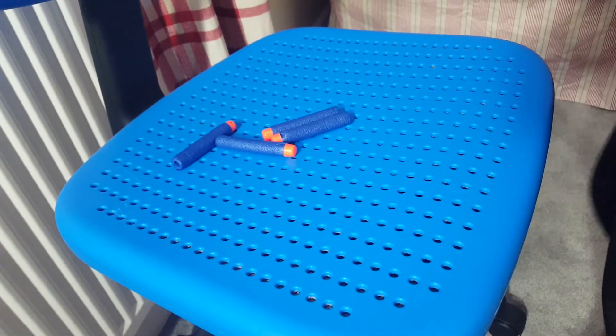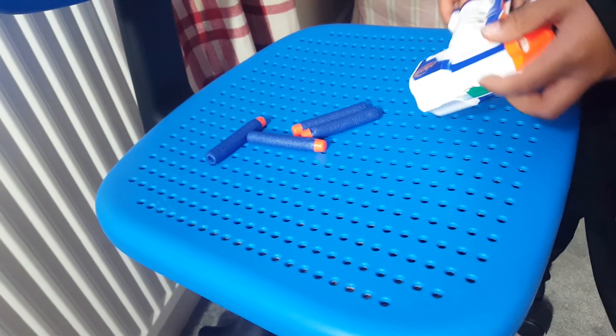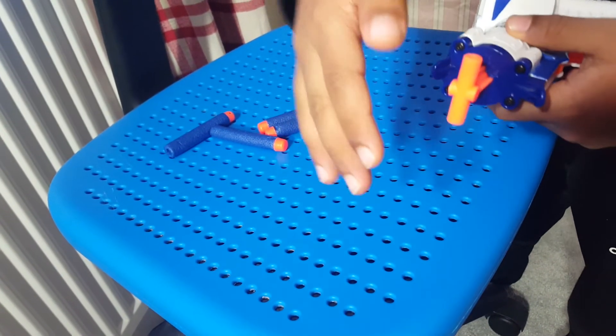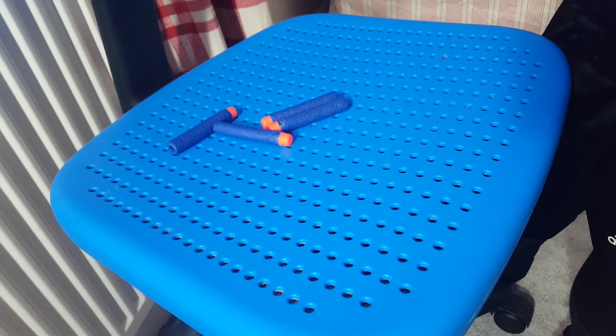This is a different bullet but it doesn't work on this gun. This gun also has the power and the levers on the bottom, so you need a specific type like that.